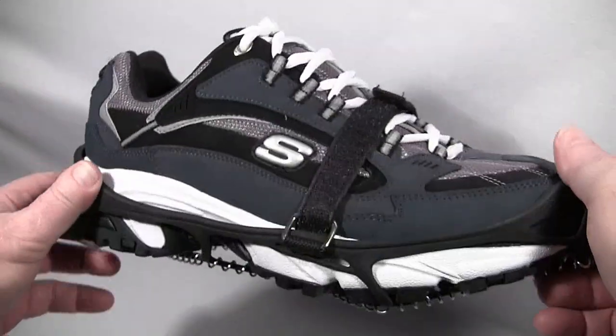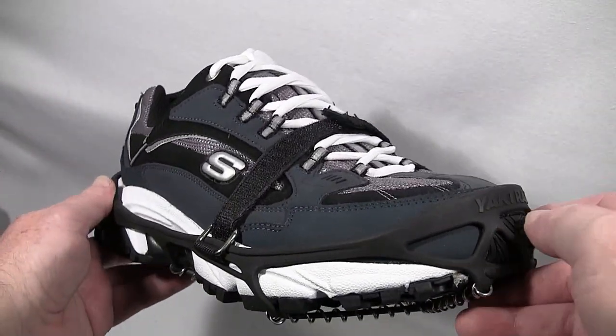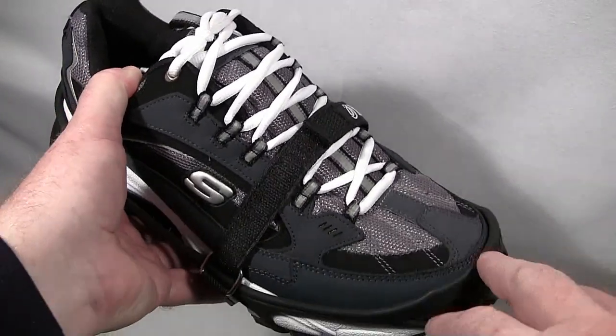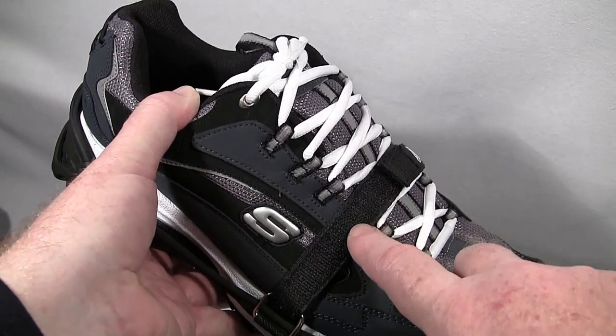I've never really had that problem, but people have reported it. If you don't want to use that Velcro strap and just want the heavier duty strap, it is removable.